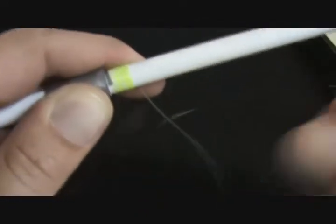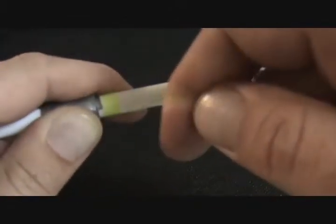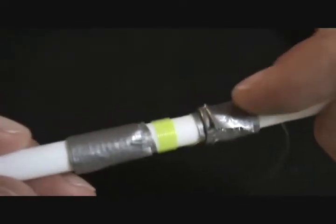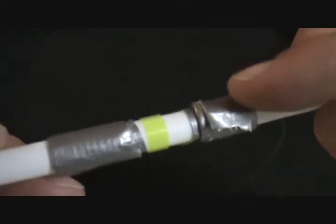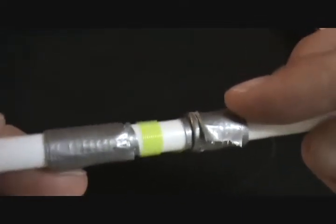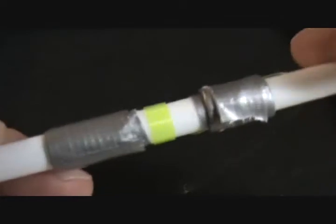Once you've got it wrapped around the pen case and it's nice and tight, we're going to go ahead and secure the other end with more duct tape or a rubber band. It's important to note that you want to use several wraps of duct tape — one or two wraps won't cut it, because in a second we're going to throw it in some boiling water and this can come loose. So the more wraps the better.